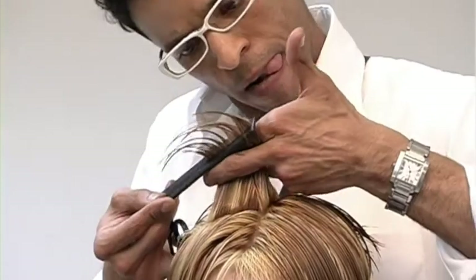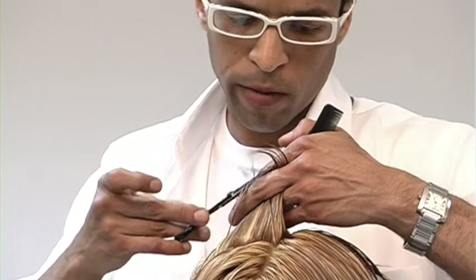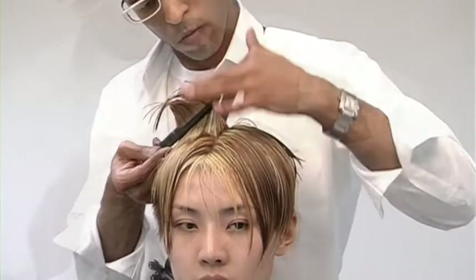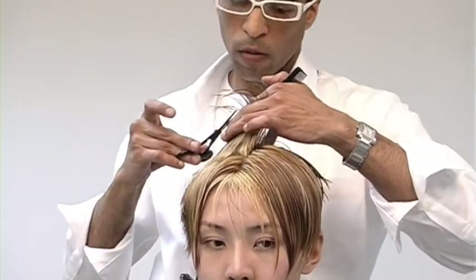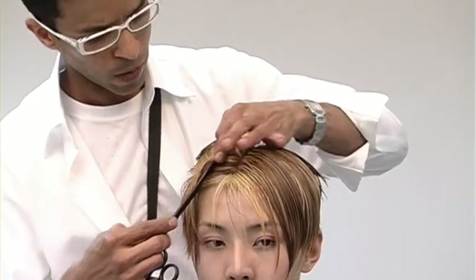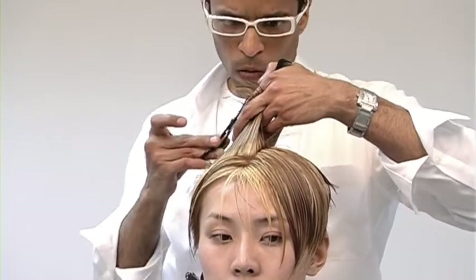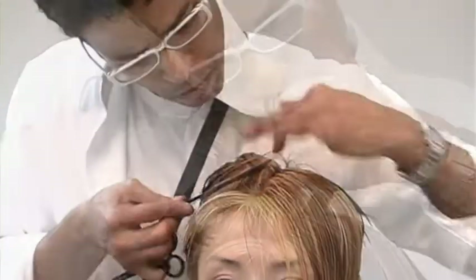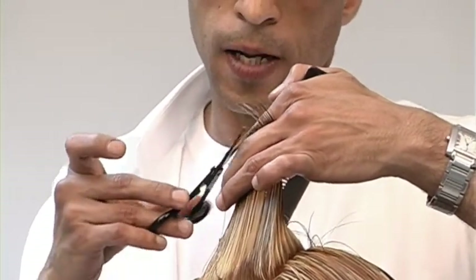For the front portion of the top, I'm over-directing the hair back to that longest length. Working in small, manageable sections, I'm creating two types of graduation: one is an angle in my fingers, and the other graduation is through over-direction. Here I'll be working with disconnection, but I don't want the disconnection so out of control that it kills my shape. It actually connects with the first section, and every section after that, my disconnection increases.